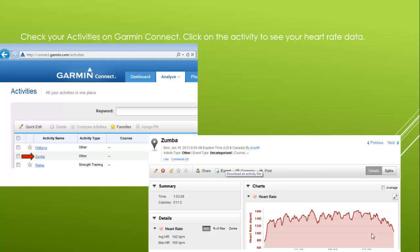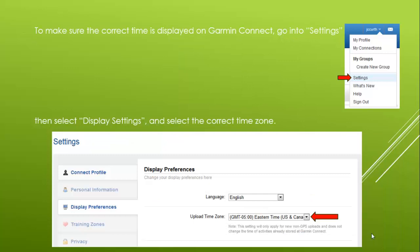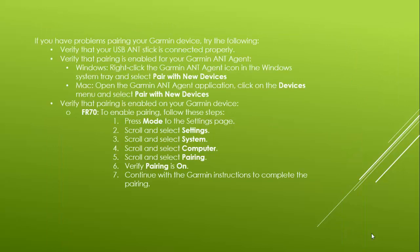If you don't have Flash installed on your computer, you won't be able to see the heart rate chart, but we will be able to see it. You will also want to make sure you have the correct time on Garmin Connect, so go to Settings in the upper right under your username. When you see Display Preferences, go to the correct time zone and select it. You will get a green check when you have successfully updated your time zone. If you have problems pairing your device, refer to the troubleshooting tips to help you get it paired.